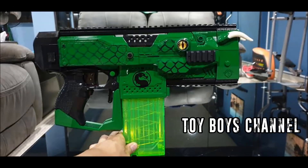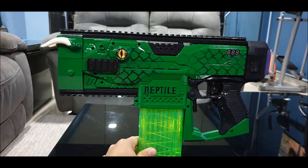Up first we have Toy Boy's channel, a fairly recent YouTube channel — you should check them out. They have submitted a pair of modified Strifes that are absolutely gorgeous. They are Mortal Kombat themed.